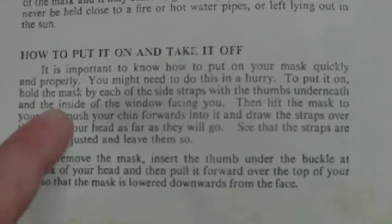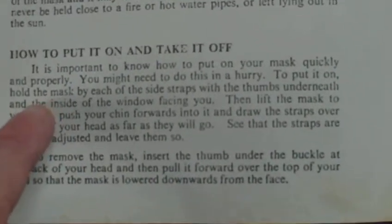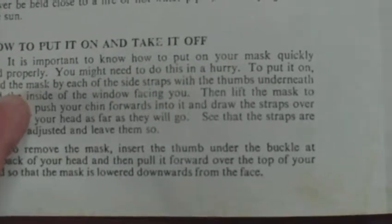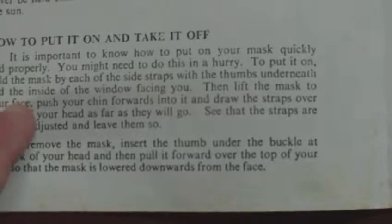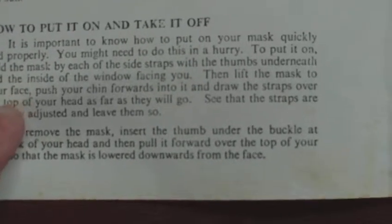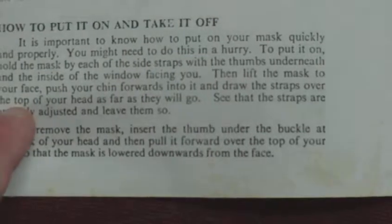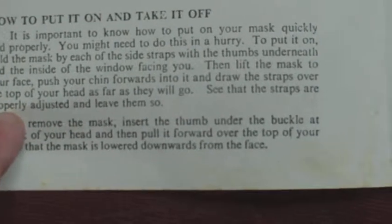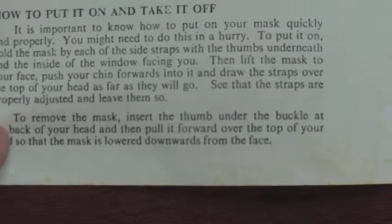How to put the gas mask on and off — it's important to know how to put on your mask quickly and properly; you may need to do this in a hurry. To put it on, hold the mask by each of the side straps with the thumbs underneath and the inside of the window facing you, then lift the mask to your face, push your chin forwards into it, and draw the straps over the top of your head as far as they will go. See that the straps are properly adjusted and leave them so.